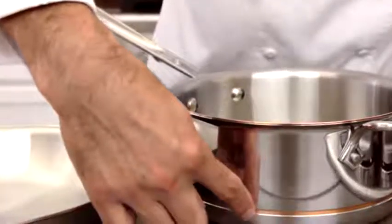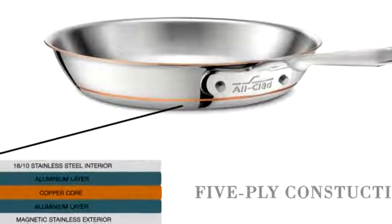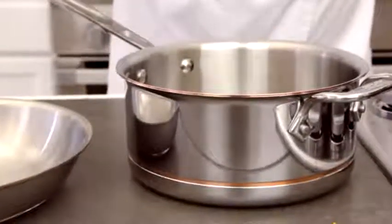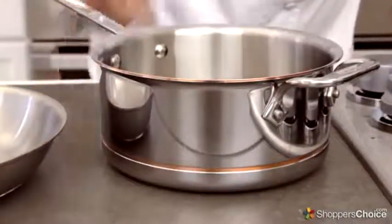The Copper Core is incredibly conductive and allows for rapid heating of pans and pots. Below the Copper Core lies another layer of aluminum, which is great for dispersing heat evenly. And finally, the exterior layer is made up of magnetic stainless steel for durability, and it also allows you to use this cookware on induction ranges.